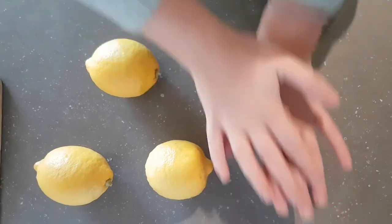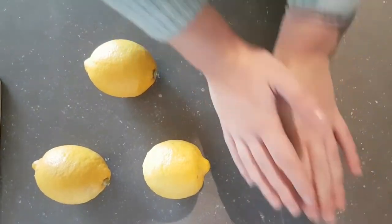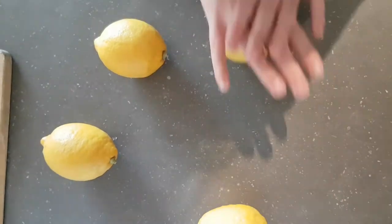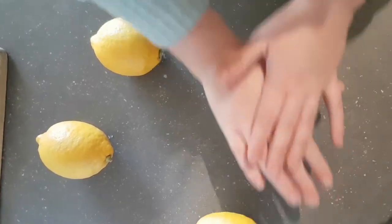Before you start, you want to roll the lemons. By rolling them and squeezing them a little bit, you'll make them nice and juicy. The more juice, the more power.